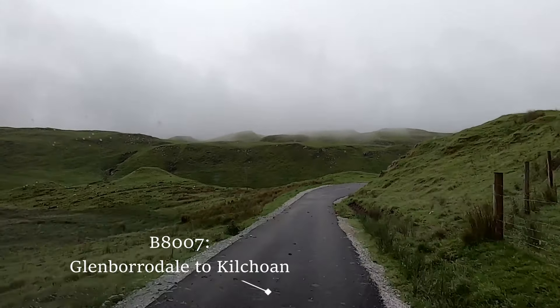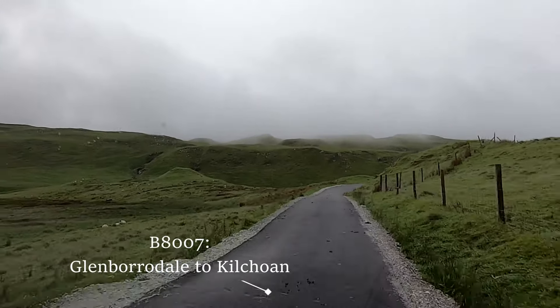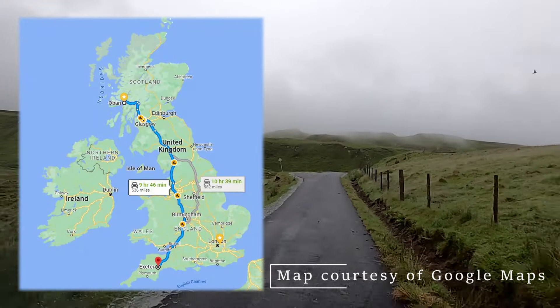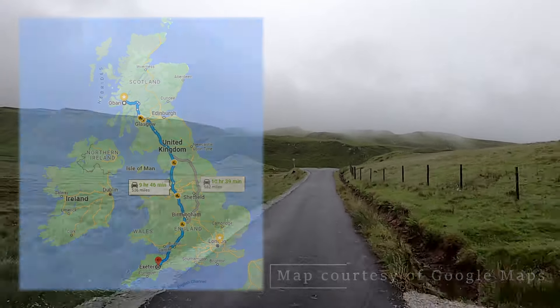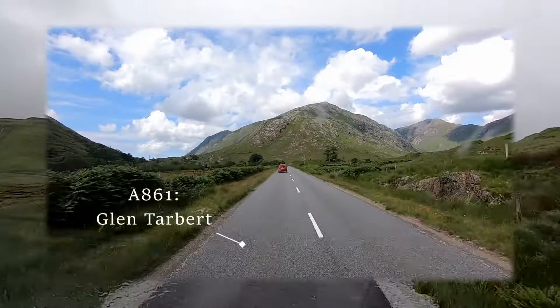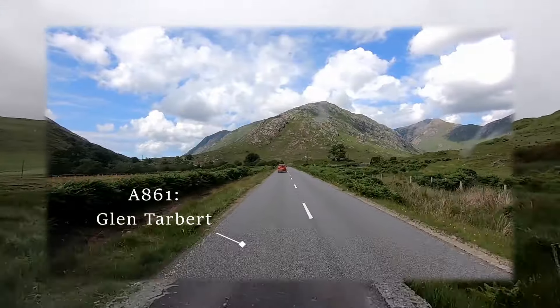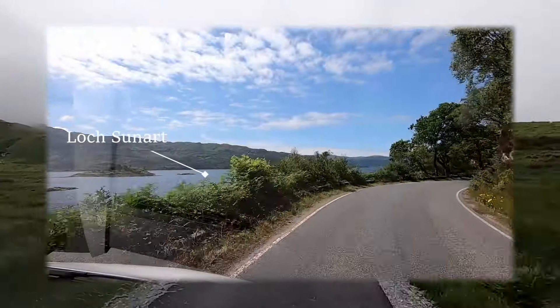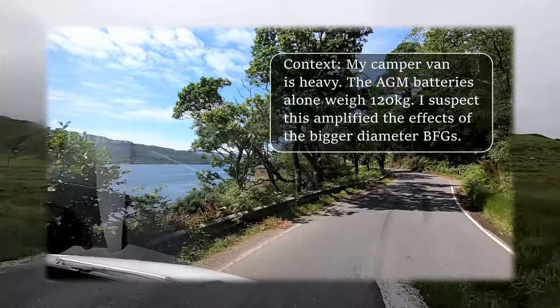The first couple of thousand miles were pretty much all done on the motorway, as a family illness meant I had to keep driving down to Devon from Scotland. Once the crisis was over, I turned the nose of the van north and headed for the hills for a couple of adventures — at which point the impact of the increased tire size became much more noticeable.